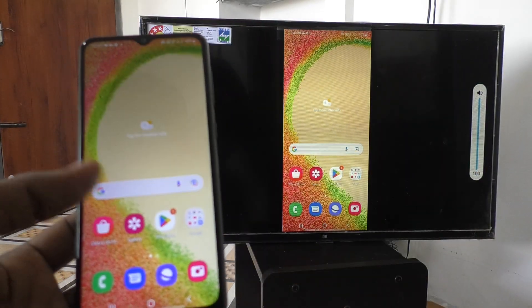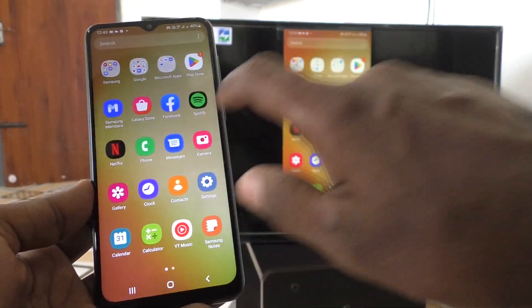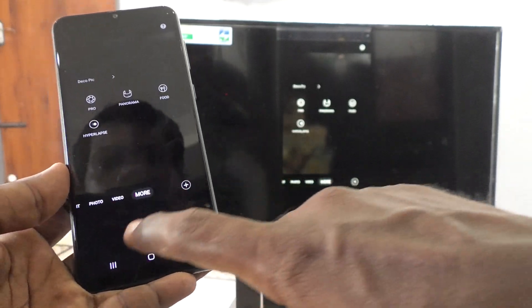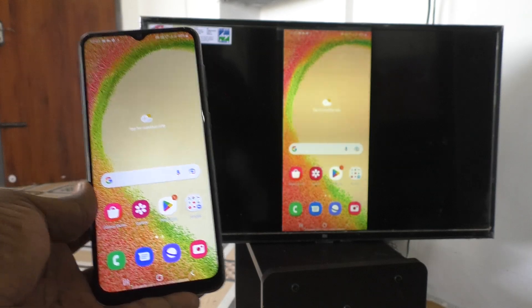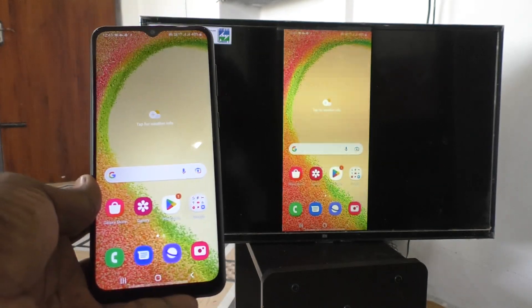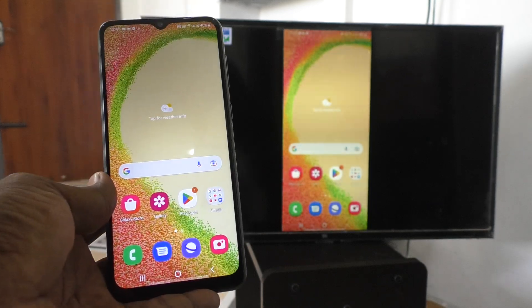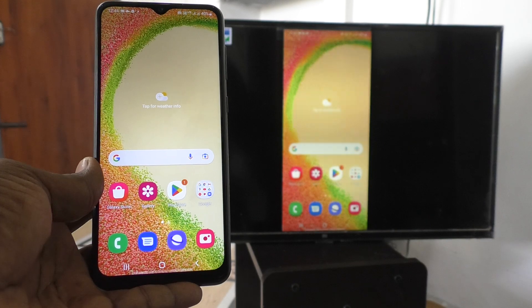Now I go to the home screen and go to another page. I open the camera and it is also opened on my TV. What I do on my phone screen, my phone screen is exactly mirrored on my TV. That is the purpose of screen mirroring and it is done here. In this way, you can easily do screen mirroring in Samsung Galaxy A04S with any other TV.